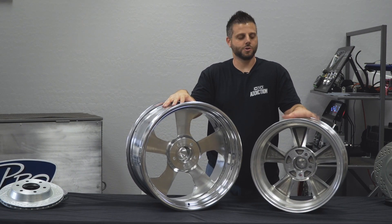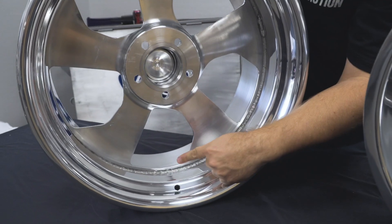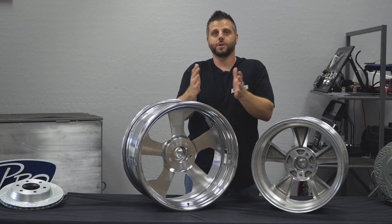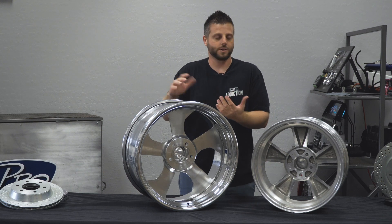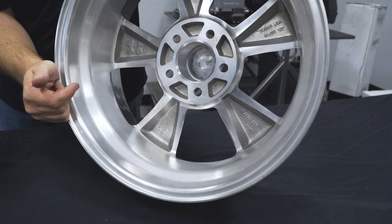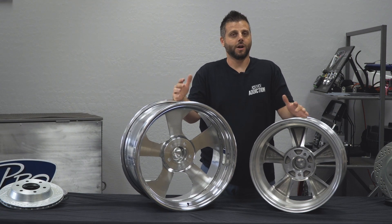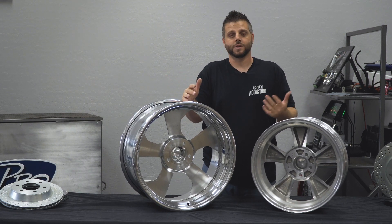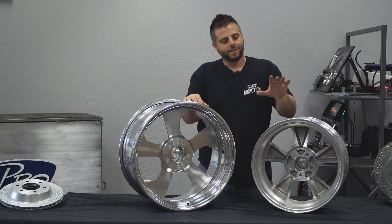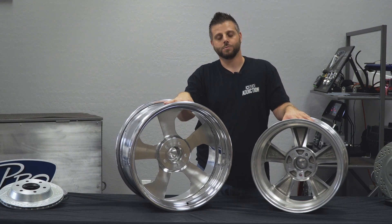The most common question we get is: what's the difference between a two-piece wheel and a one-piece wheel? On a two-piece wheel, the center is welded and can be positioned anywhere within the outer, so you get that adjustability to fit essentially any car. The one-piece wheel is exactly that — just one piece. We can't change the center; the backspace is what it is, generally made to fit most cars. If you have an odd application, big brakes, or a backspace mismatch, you might have to run a spacer or it might just not fit. That's where you really have some flexibility with the two-piece wheel.